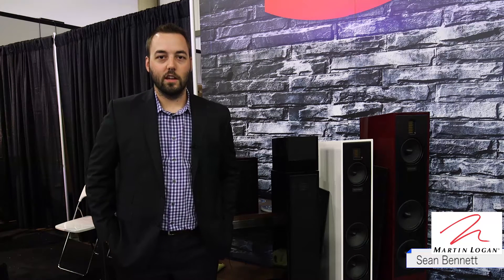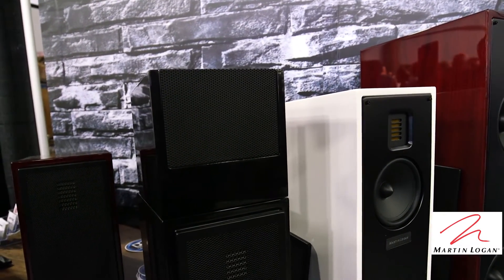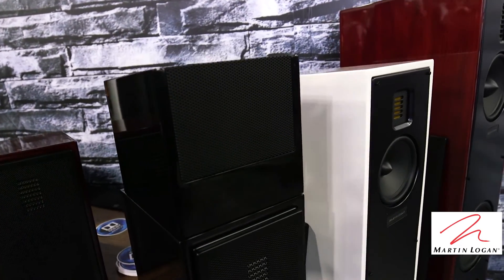Hi, this is Sean Bennett with Martin Logan at CEDIA 2015. I just want to show you a few new products that we have available. First is the Motion AFX. This will add Dolby Atmos into all of our Motion Series products that we have.